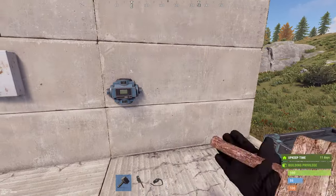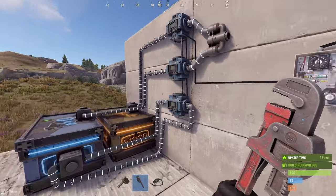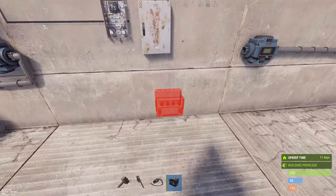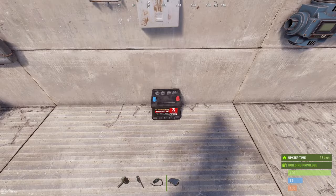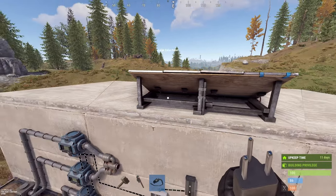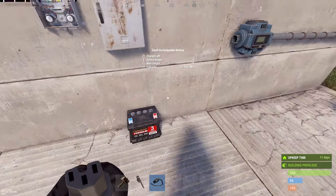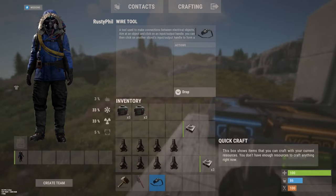Let's connect this one and then do the electrics first. We need a small battery for all this and we need a solar panel. Connect this down here to the battery. Now we can place our furnaces.